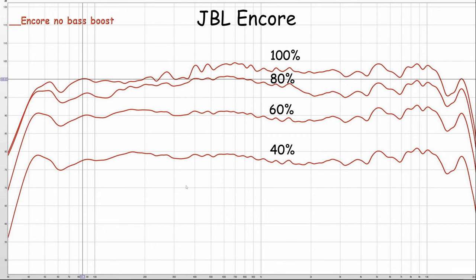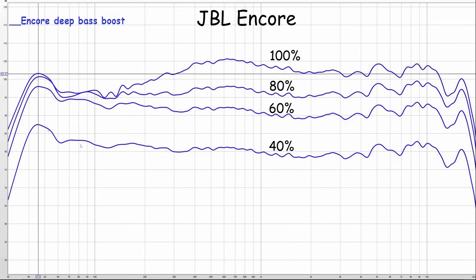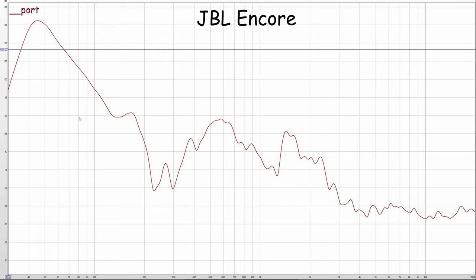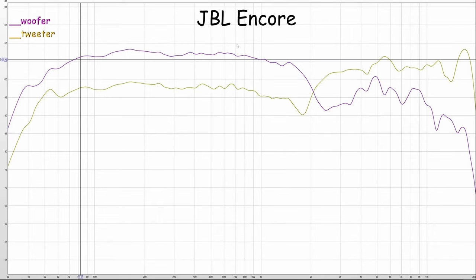Looking at my frequency response measurements — JBL PartyBox Encore with bass boost disabled, deep bass boost on, and punchy bass boost on. With no bass boost it looks a bit bass-light, though there's a small deep bass peak around 45Hz. Deep bass boost definitely boosts the deep bass but there's less upper bass, and at maximum volume it adjusts — bigger boost at lower volumes. The punchy bass is centered around the mid-bass and rolls off before you hit deep bass. The port is tuned to about 45Hz and the crossover between woofer and tweeter is around 2kHz.